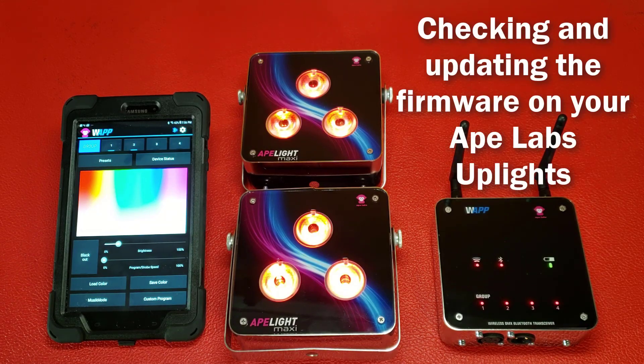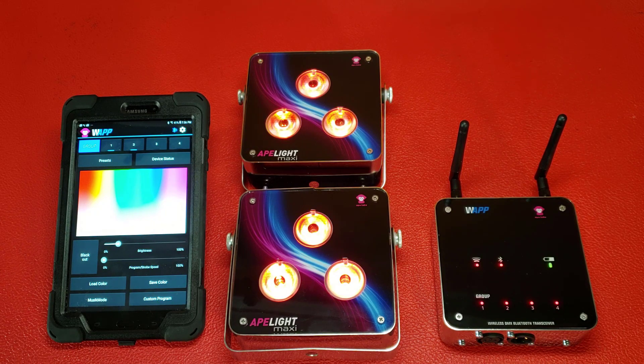This video will explain how to check the firmware version of your ApeLab Uplights and update or reflash them if necessary using the WAPP hardware and software installed on your mobile device. Please watch this tutorial once before beginning the firmware update so you're familiar with the process.